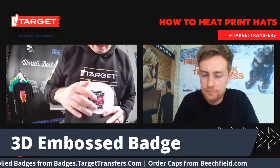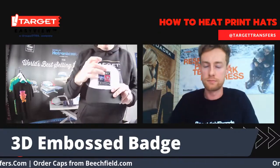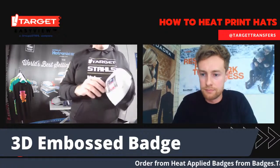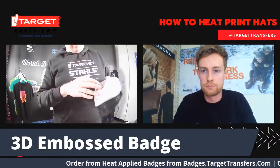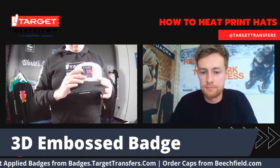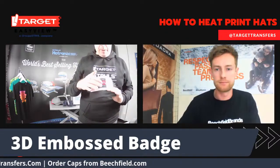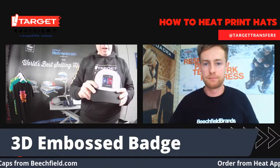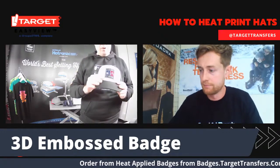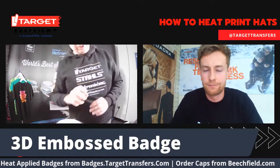This is one I did earlier. You can see the seam has gone perfectly over it — there's no picking at this. This is going to stay on there indefinitely, which gives you a really high premium finish. This badge here, you're starting at about £4.14 for a minimum order, but the prices go down quite quickly. This sort of badge roughly adds about an extra £5 to the end RRP. It's new for this year and all available on badges.targettransfers.com.